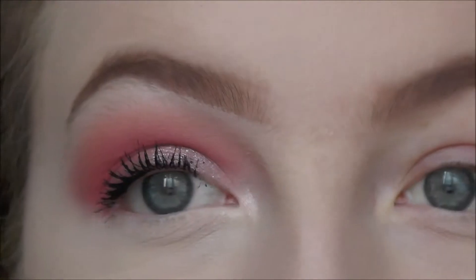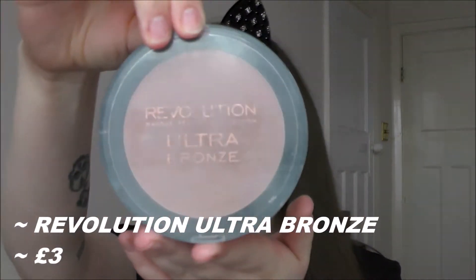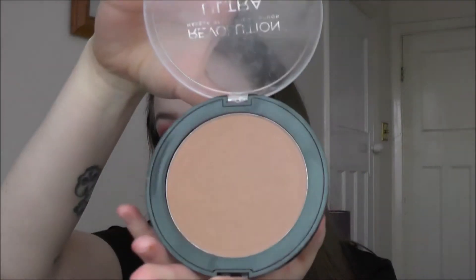I quickly did my other eye off camera and this is the result. Now I'm going in with the Revolution Ultra Bronze just on my cheeks and my forehead.